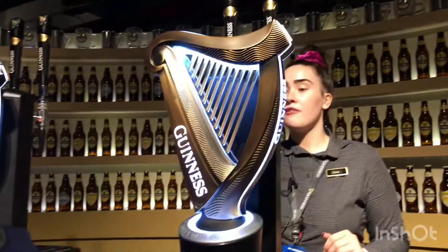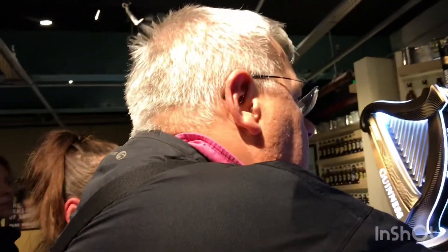Put the glass at 45 degrees underneath the top. The little trick to do is to prank the not-a-lock.